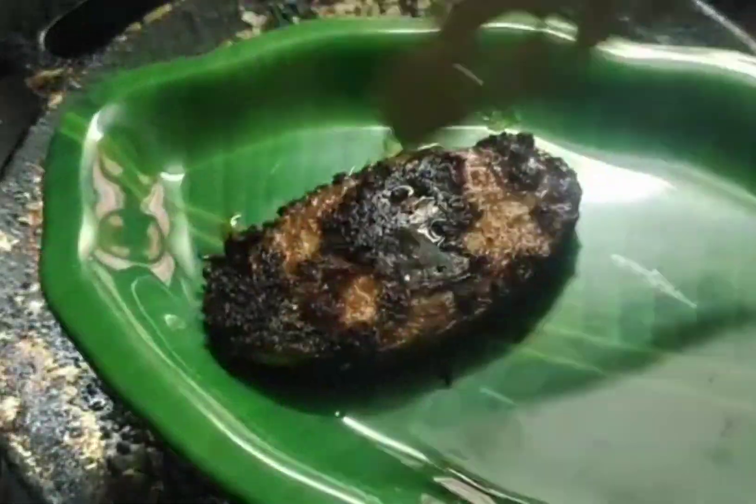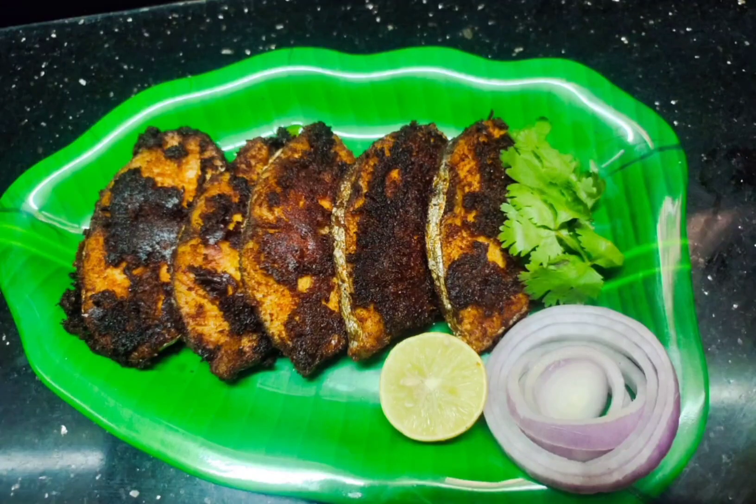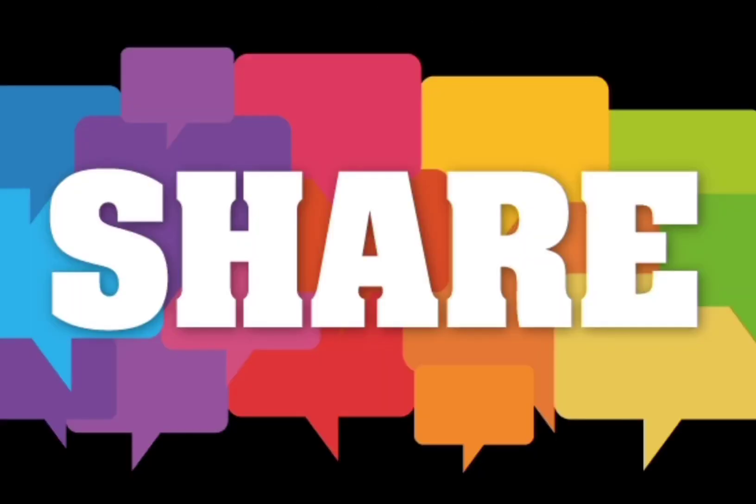Now let's eat the fish fry. Everyone, you can eat however you feel. If you like this, please subscribe, like, share and comment.